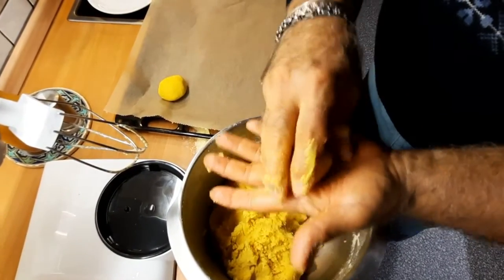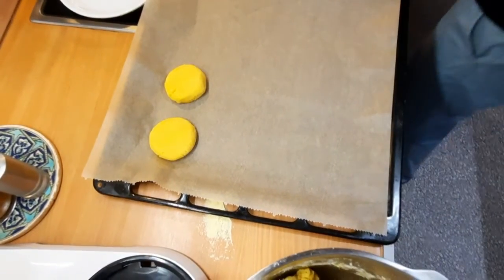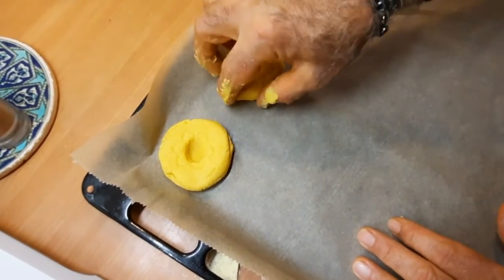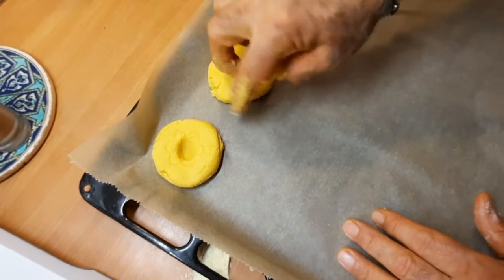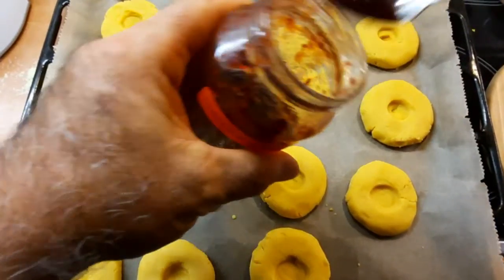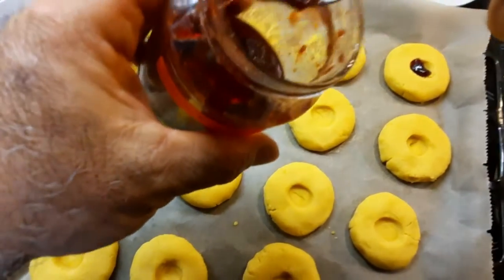Ich zeige, wie ihr weiter bearbeitet. Hier mache ich mit der Hand ein bisschen. Mit dem Finger macht ihr hier so Druck rein. Danach wird es mit Marmelade gefüllt. Jetzt fülle ich mit ein bisschen Marmelade — egal was ihr habt. Ich habe hier Kirschmarmelade.